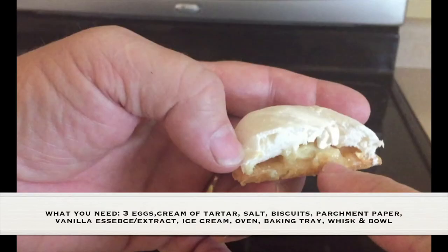What you need for this experiment is three eggs, cream of tartar, salt, biscuits, parchment paper, vanilla extract, ice cream, an oven, baking trays, a whisk, and a bowl.